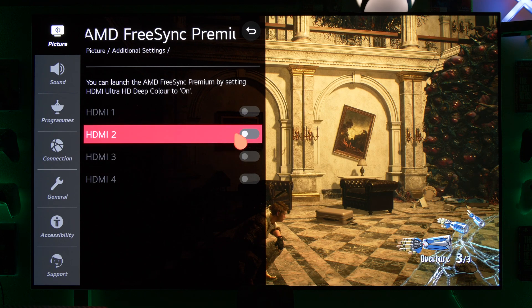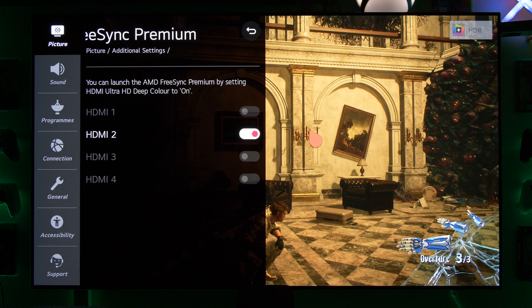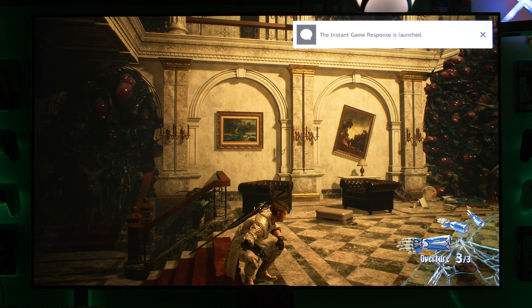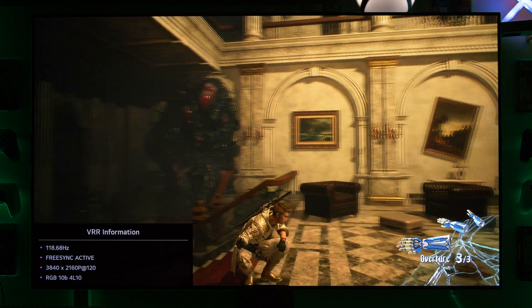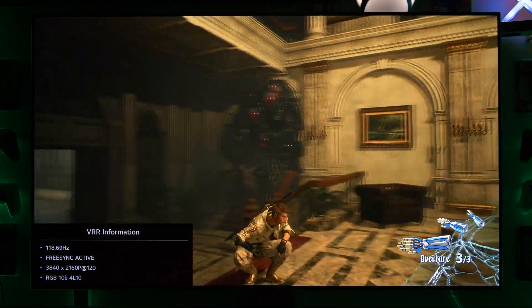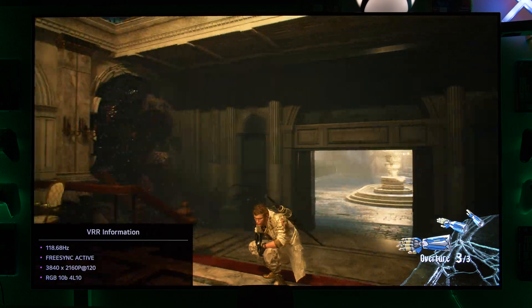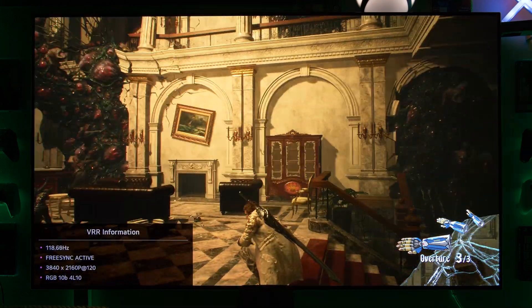FreeSync Premium — we're enabling this. And I can tell you already there is no difference. FreeSync is activated and we do this again — you have exactly the same stuttering. There is no difference. Also when I restart my Xbox or turn off the TV, there is no difference at all. It will not change.